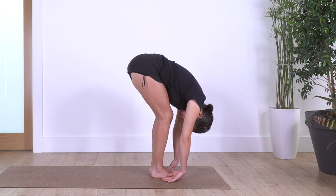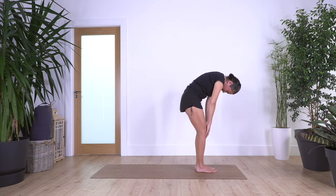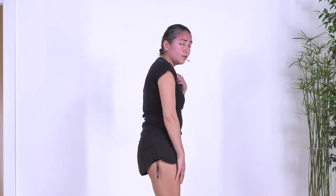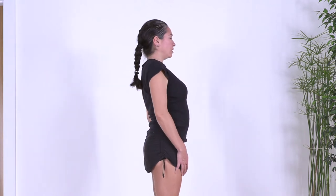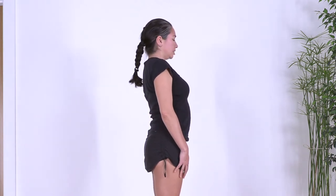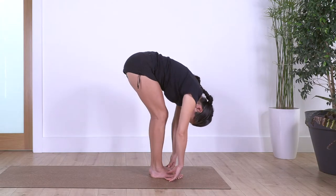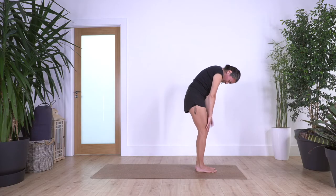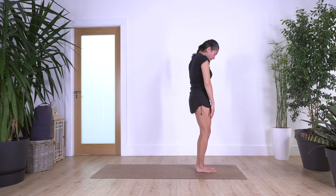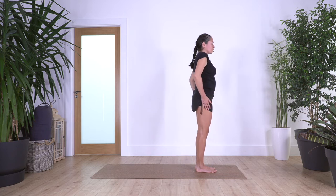Inhale at the end, exhale roll up. Feel the spine releasing. Always these exercises are to feel good, so we never feel pain when we're stretching. Roll your shoulders backwards. One more time: inhale, exhale, spine roll. Inhale and exhale, roll up. Good everybody, and we just roll our shoulders backward.